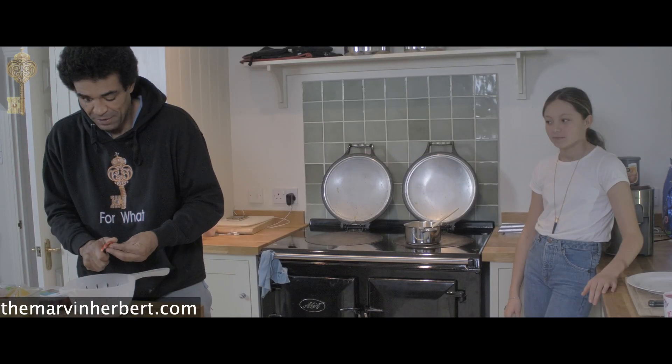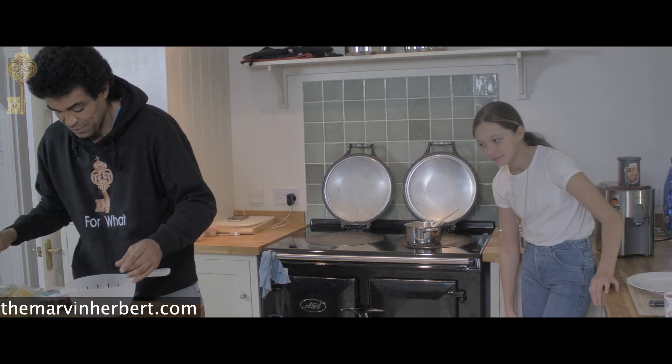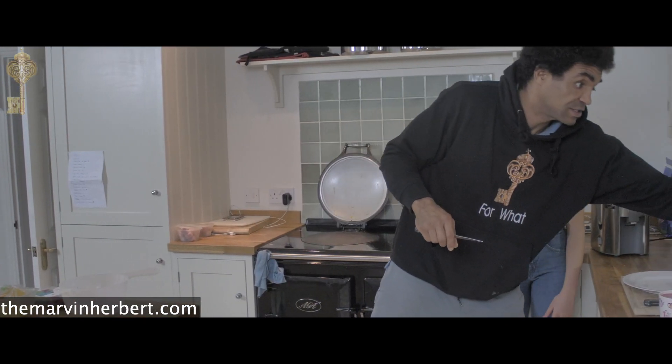If gorillas live on bananas and plants and they're one of the strongest beings in the jungle, then it makes sense, doesn't it? Yeah, it really does make sense — this is why we eat this stuff.